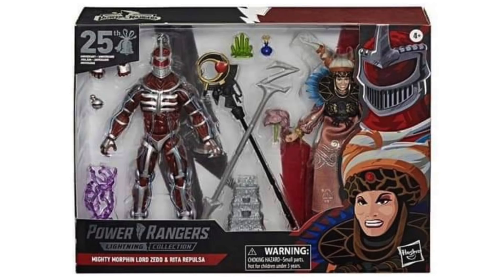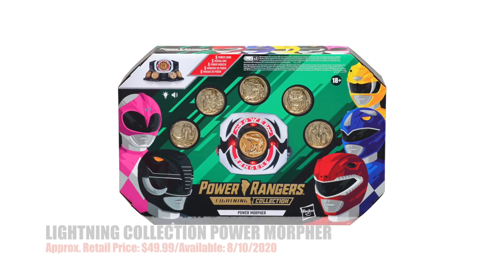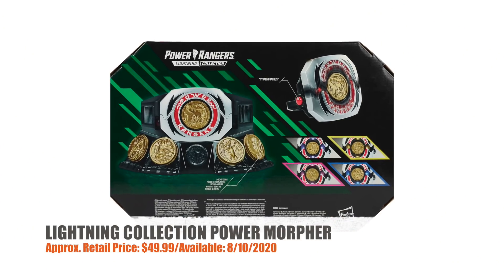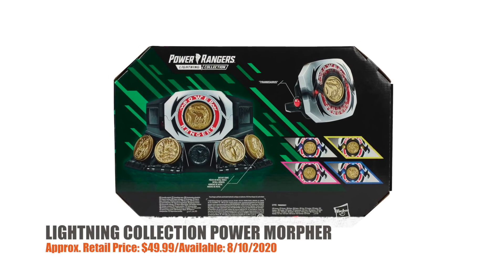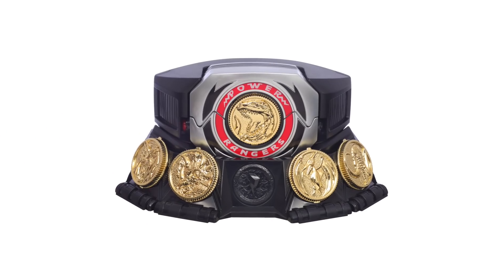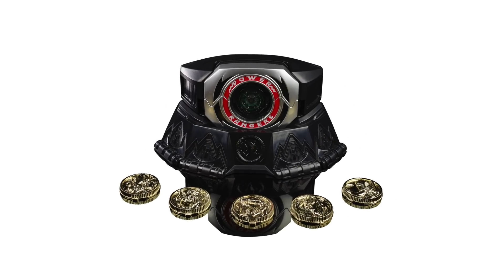Here's the Lightning Collection Zed and Rita two-pack box art. Next, to go with your upcoming Lightning Collection Dragon Dagger and your Lightning Collection White Ranger Helmet, here's the Lightning Collection Mighty Morphin Power Morpher. This new Power Morpher includes a display stand and a belt buckle for clipping to your costume. The coins are die-cast, each of which unlocks lights, sounds, and phrases inspired by one of the original Power Rangers.